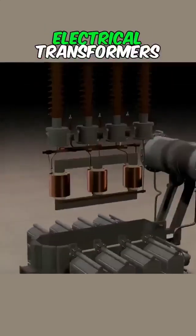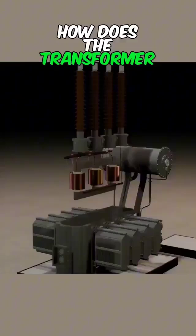The working principle of electrical transformers: how does the transformer step up and step down voltage?